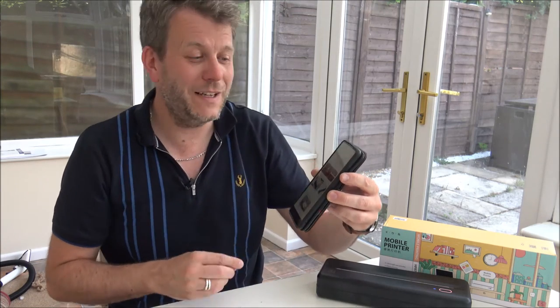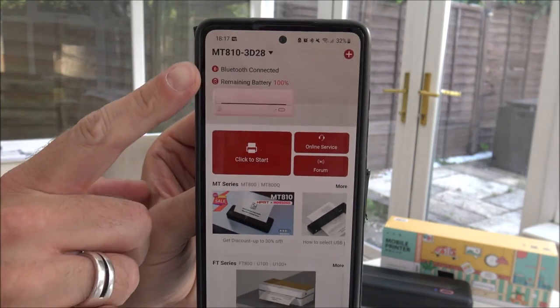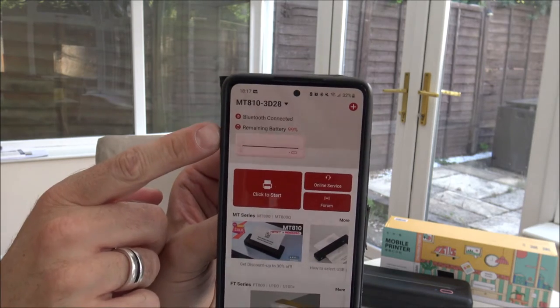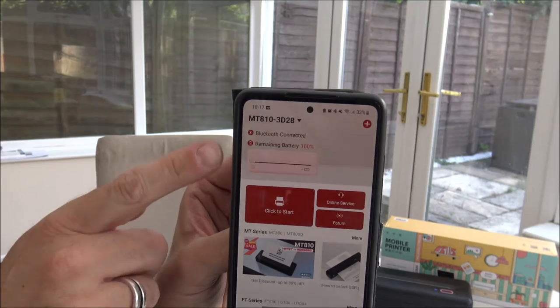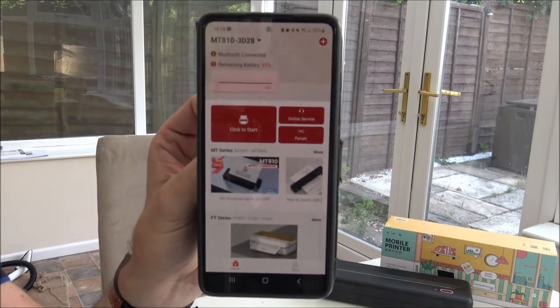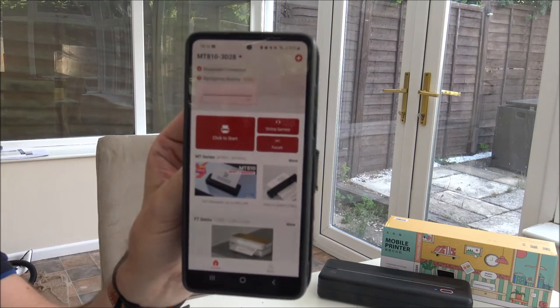What I want to do is show you how easy it is to print, because I've just tried it and I couldn't believe how easy it was. The app shows you the percentage of battery remaining in the printer, which is really important so you know when it needs recharging. Through the 2600mAh battery, in theory you can print around 200 pieces of A4 paper. I couldn't believe how something so small and compact could print so much.